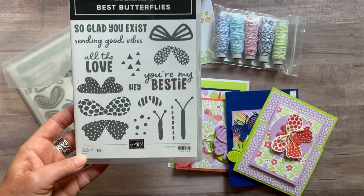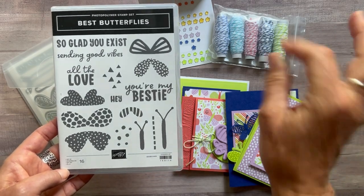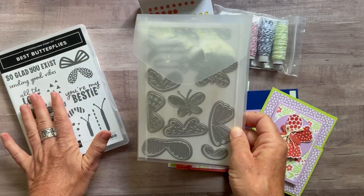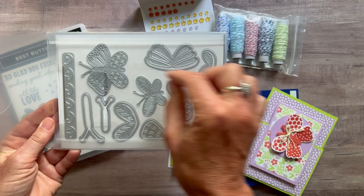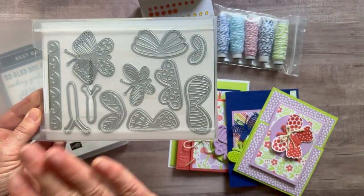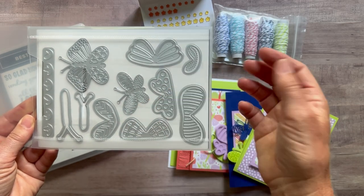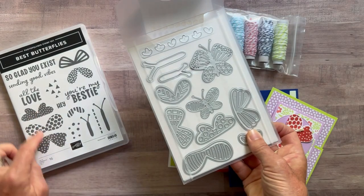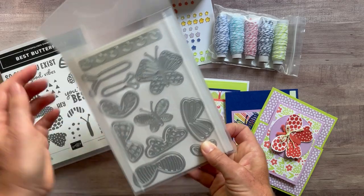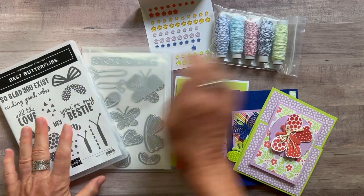These sentiments are a little bit sassy, so if you want something more traditional, just use another sentiment from another stamp set. You are going to love the imagery and how well the images coordinate with the dies. There's lots of detail you can create with just the dies alone — but the fun thing is these images are so cute and they are cut out with these dies, so you kind of almost do need both of them.